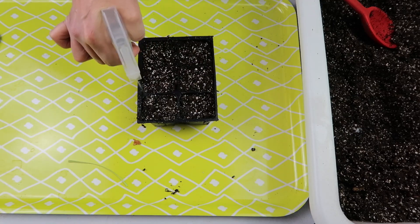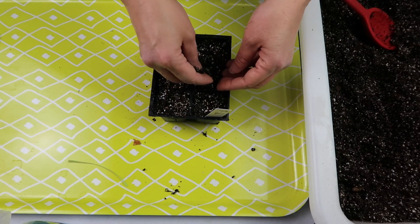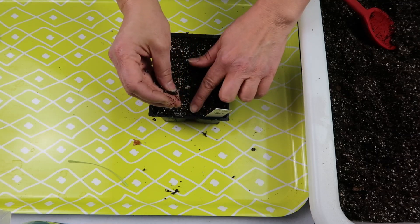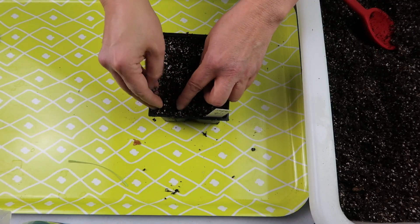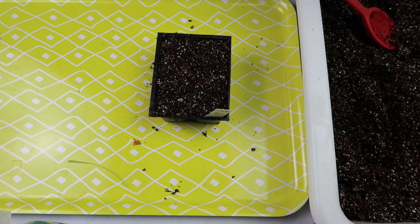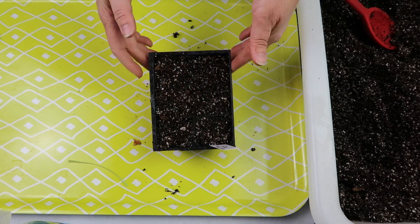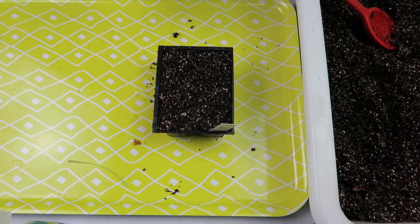I'm spraying the seeds down, then topping them off with a light layer of soil — about one-eighth of an inch. Since I'm covering with soil I don't need vermiculite on top, and I'm not going to bother spraying, but I will put it in the container of water to soak up moisture from the bottom.